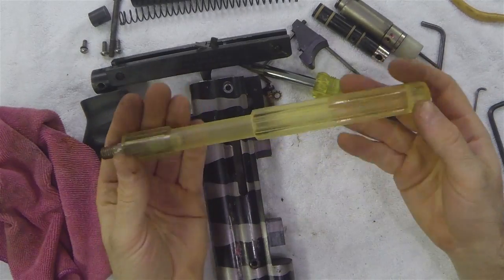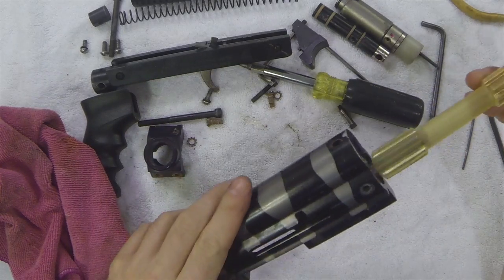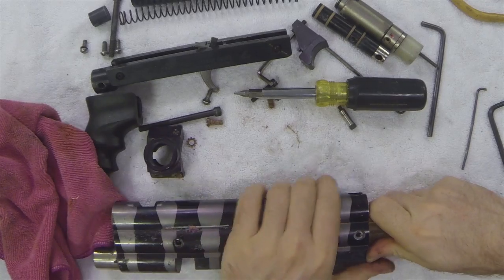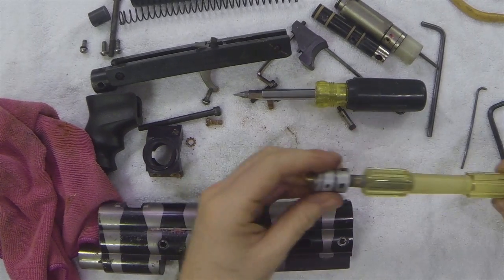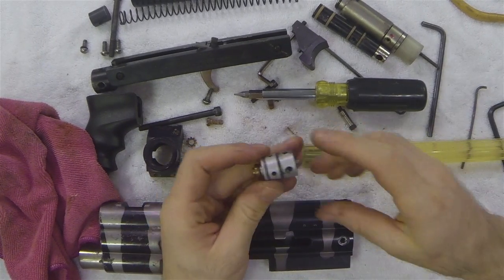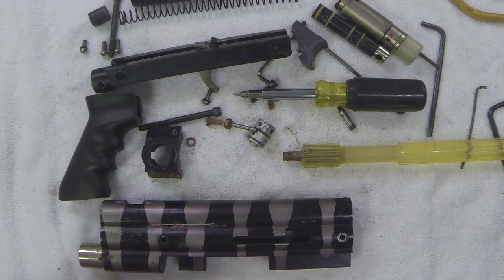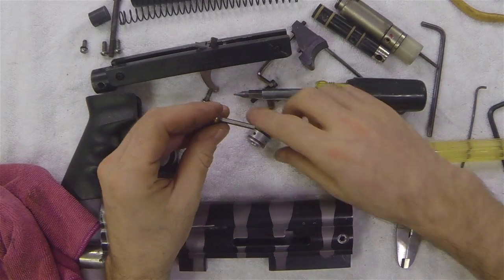Now I have my valve tool. Stick it down the lower tube, thread it into the valve, and then I can just pull the valve out. Now we have the valve out — unthread my valve tool. Looking at my exhaust valve and my actual valve, it's just a stock valve with four different diameter holes.